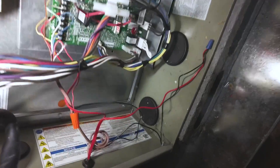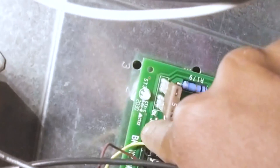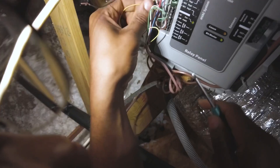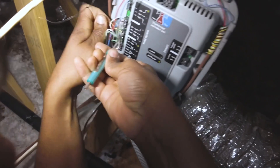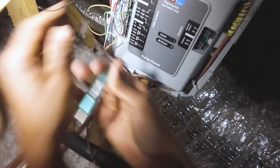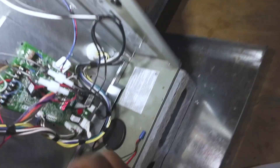What you're going to want to do is cut that jumper — it looks like they just didn't finish the job. Either way, you want to cut that jumper and bring the yellow wire into the BK terminal. So the BK terminal is now properly wired.